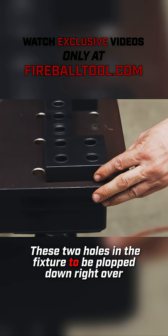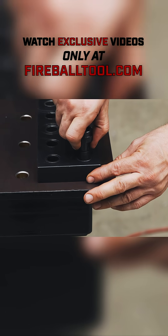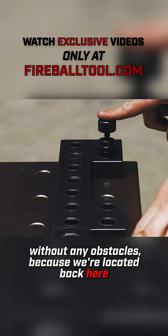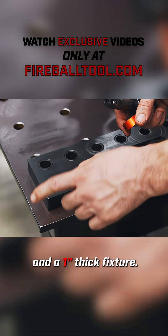These two holes in the fixture can be plopped down right over the top of the holes we just drilled, and now I can drill the whole second row without any obstacles because we've located back on our previous row. As you can see, I have a half-inch plate steel and a one-inch thick fixture.